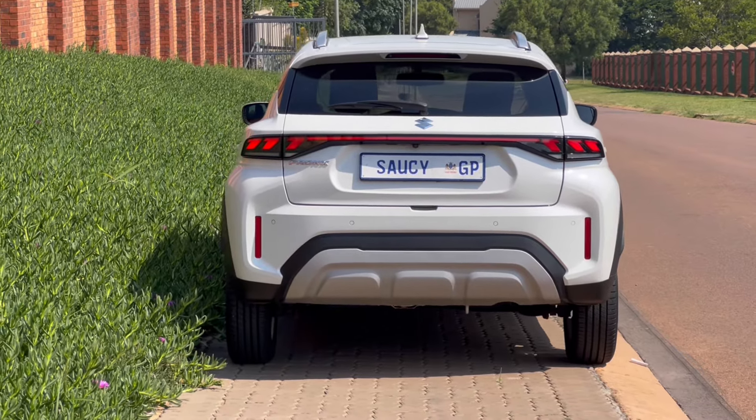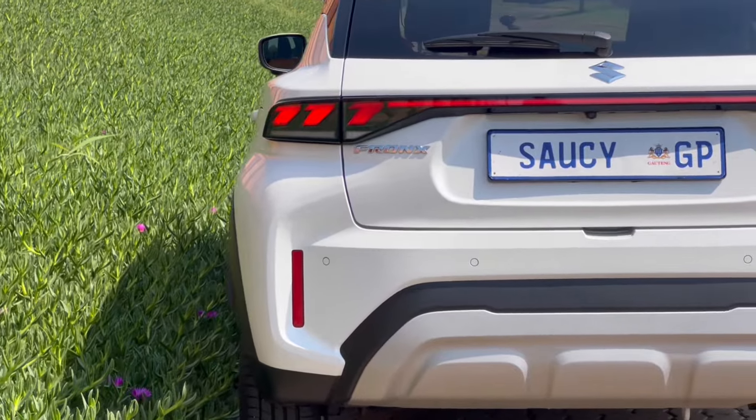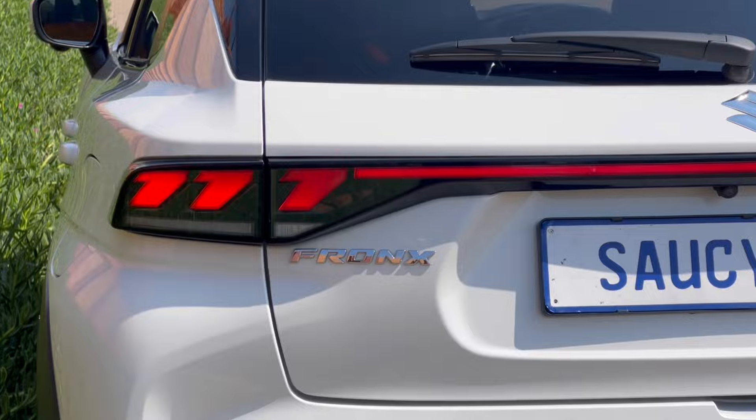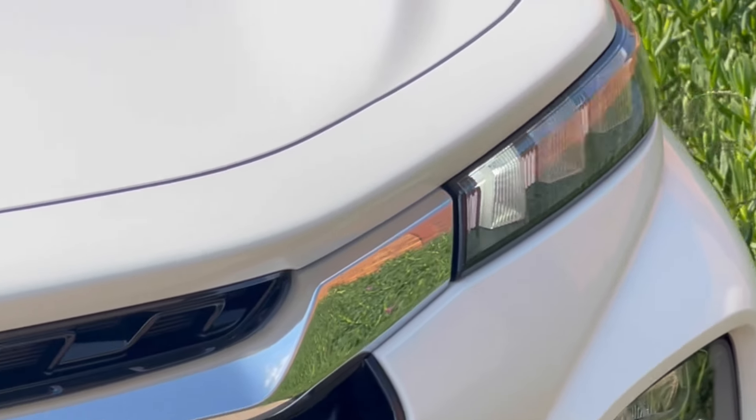Would I consider the vehicle? Yes, I would. Who would I recommend it to? I'd recommend it to the middle class — maybe someone who just started working, maybe three years in, wanting a fuel-efficient car with Apple CarPlay and Android Auto. Maybe a young mom who wants to get from point A to B with space. You can opt for the four-speed or five-speed manual, totally up to you.